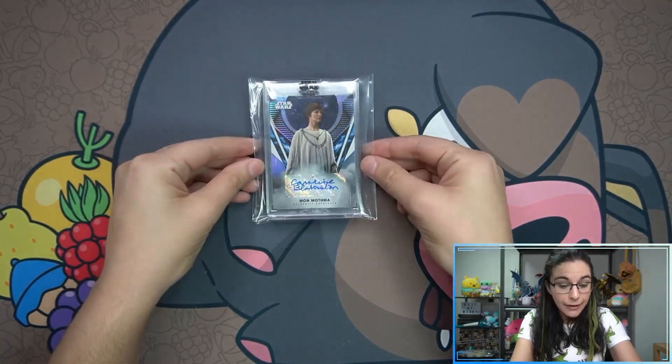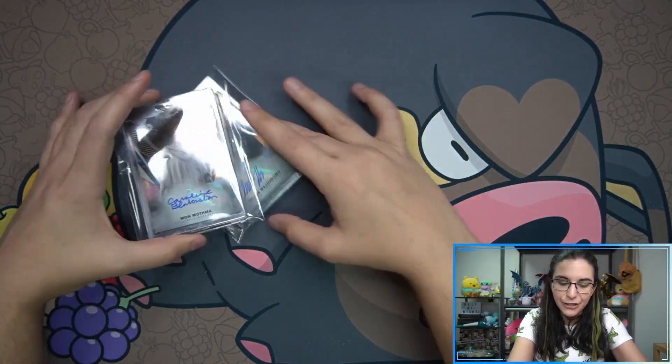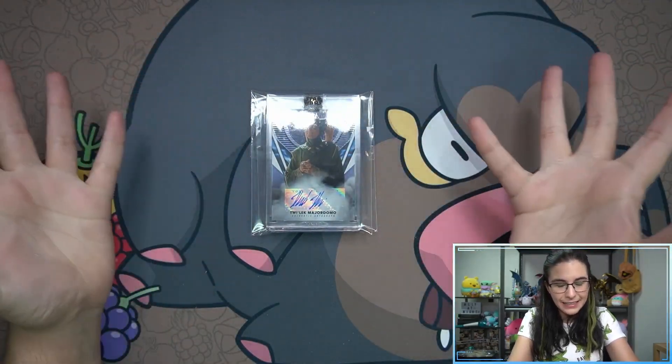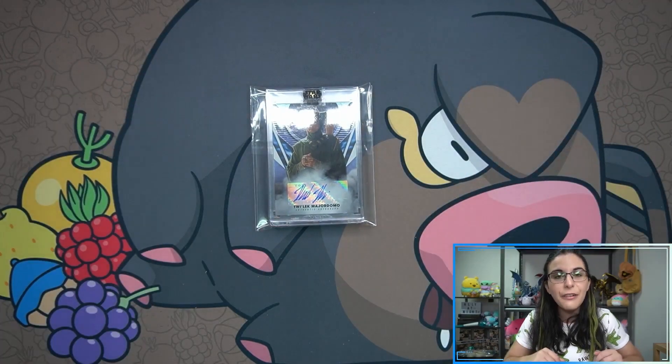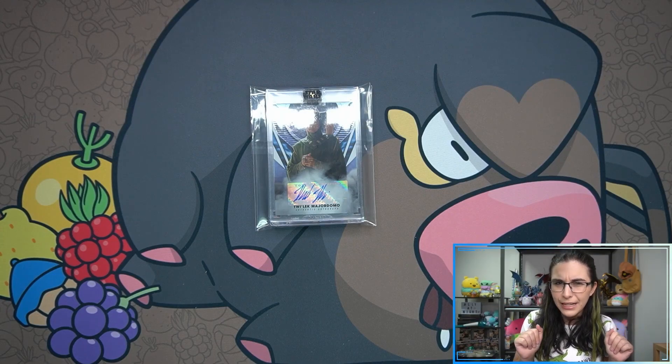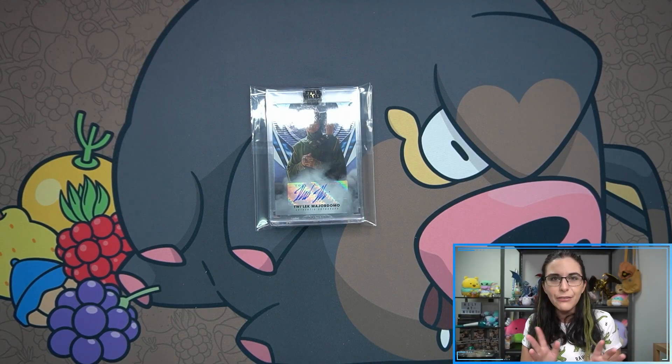Still a fun rip — I've enjoyed opening these up. Would have liked to find a red numbered card to end off with a bang for Ian, but I hope he enjoyed the opening and there are some new cards for his collection. If you enjoyed the video, don't forget to hit that like button. Drop a comment down below — what has been your favorite pull out of Signature Series this year? Let me know. And if you're not yet part of the Titan Cards family, we'd love to have you — hit that subscribe button.